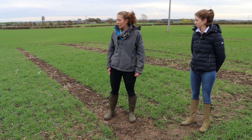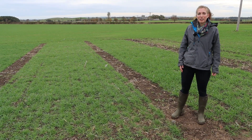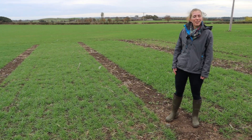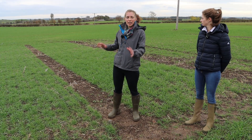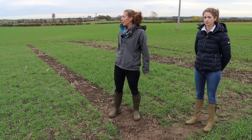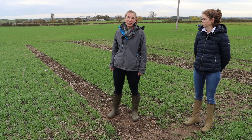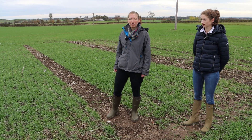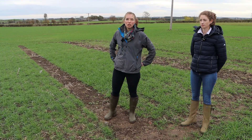On the right hand side, I have KWS Barrel, which is probably the opposite end of the spectrum. It has that nice prostrate growth habit, so it'll just sit quite nicely through the winter — well suited to early sowing from that point of view. However, we've seen the septoria resistance in particular really, really drop down for this variety in recent years, which perhaps reduces its suitability for that drilling slot.